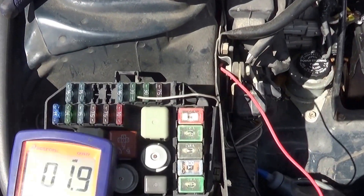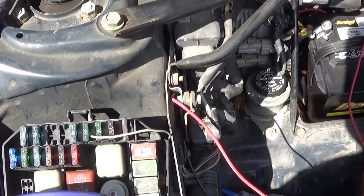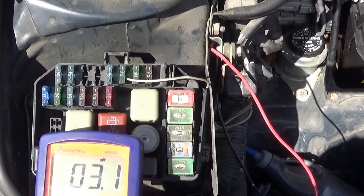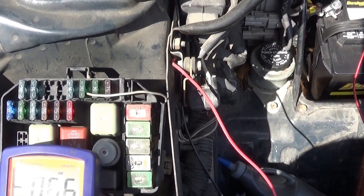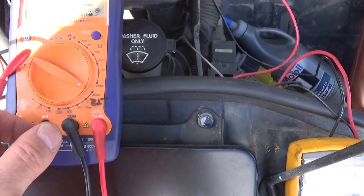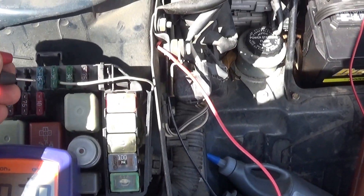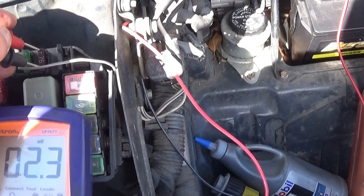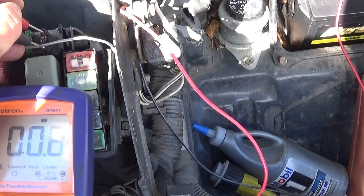The fuse box is right next to it here. What I like to do next is check — you can start pulling fuses one by one and look for when your amperage drops down. Another thing you can do: I have my voltmeter on the 200 millivolts setting and I'm just going to go from one fuse to another, looking for a voltage drop on the fuse, which will give me an indication that I have current going through there.